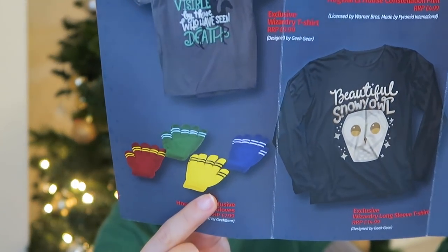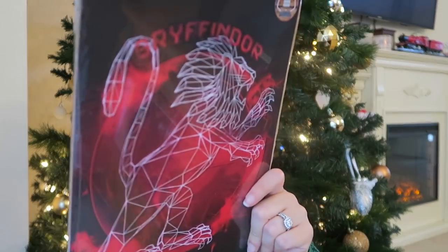So this is the November 2018 Wearable Edition box. We got the exclusive Wizardry t-shirt, the exclusive house winter gloves — which I love — here is what they all look like for each house. We also got the exclusive Wizardry long-sleeved t-shirt, the Hogwarts house constellation prints. The exclusive greeting cards are £4.99 each. They are designed by Kevin Cantwell — C-A-N-T-W-E-L-L. Kevin, you did an amazing job on those cards. I freaking love them. I want to give them away, but I love them so much I want to keep them forever.